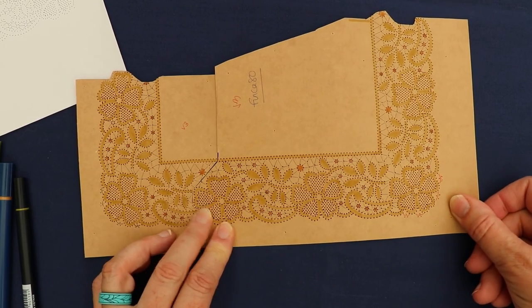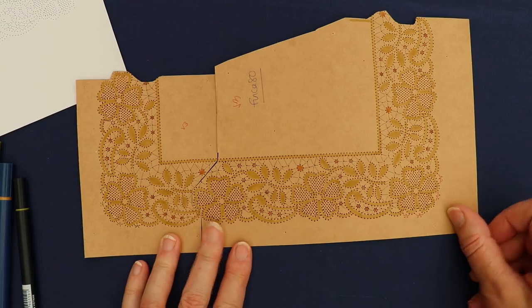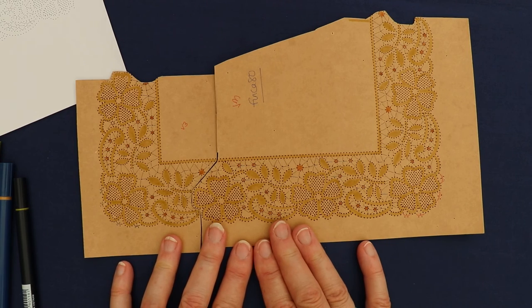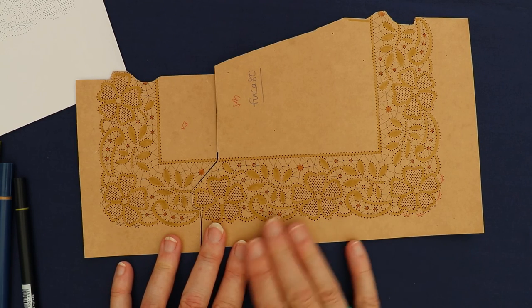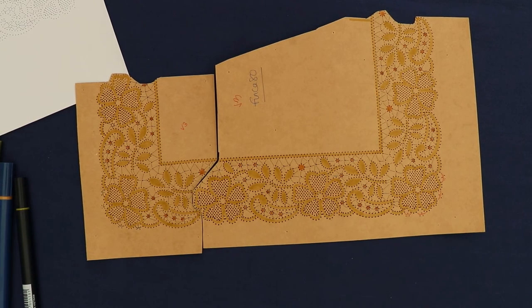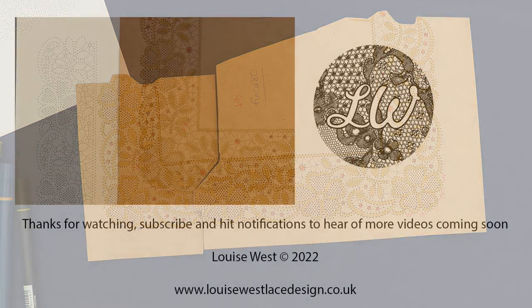This is a laser cut one from the Heritage Lace Designs book, and they're all available through my website. It does make your pricking a lot easier when it's done for you, and it's accurate as well, particularly on point ground which is quite tricky to get accurate. I hope that's helped you with your patterns today. Give me a thumbs up, a subscribe — which is free — and you'll be notified of new patterns coming soon. If you've any ideas of things you want to see, please let me know and I'll do my best to help you. Thanks for watching.